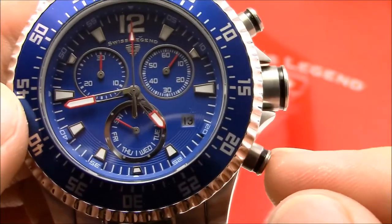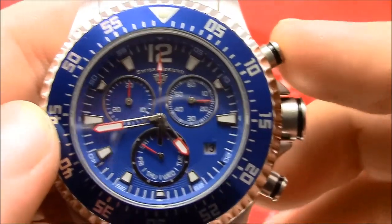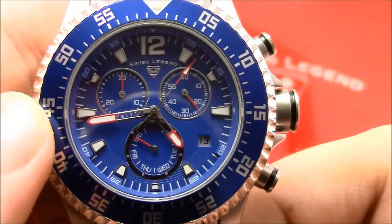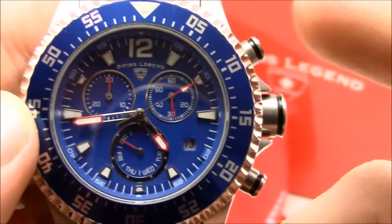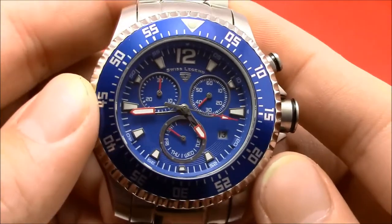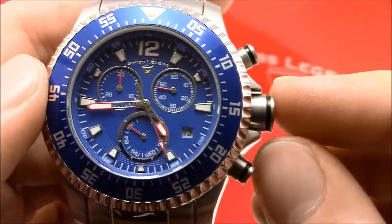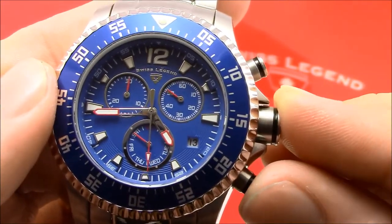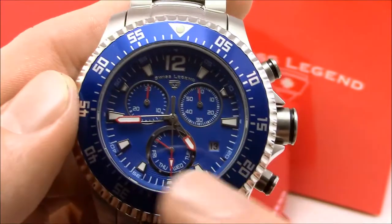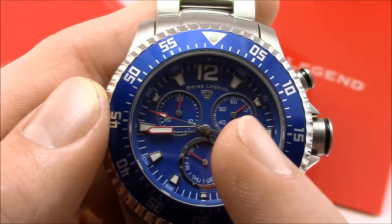To operate the chronograph: the two o'clock pusher is start/stop, the four o'clock pusher is pause and reset. Starting from zero, press the two o'clock pusher to start the chronograph — it measures in fifths of a second. The top pusher pauses it. If you have two runners in a race, the bottom button pauses the display but keeps the elapsed time running internally, so you can record one runner's time and then resume tracking.